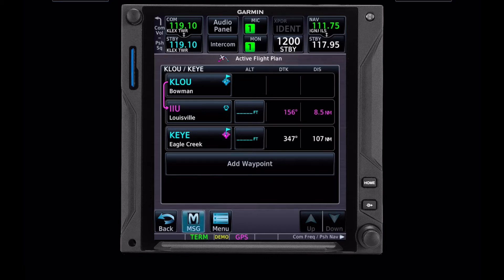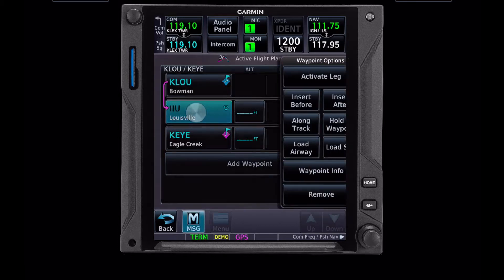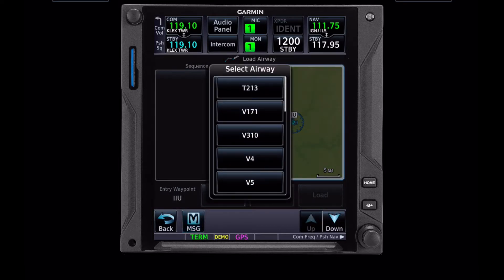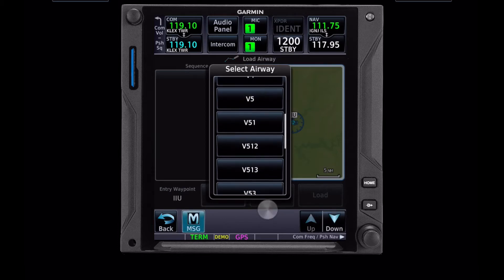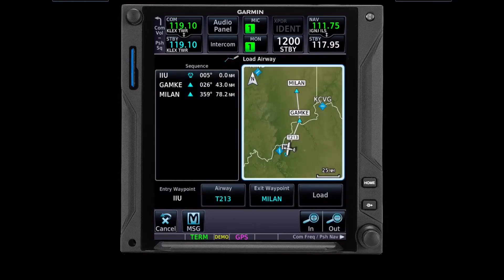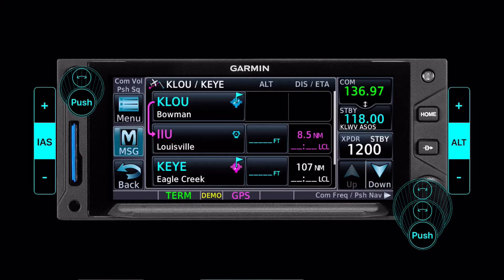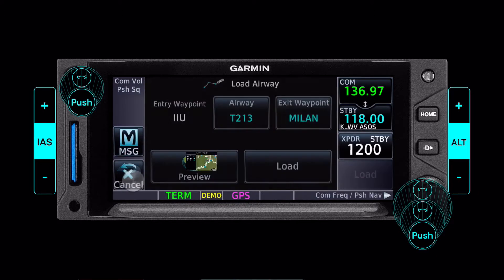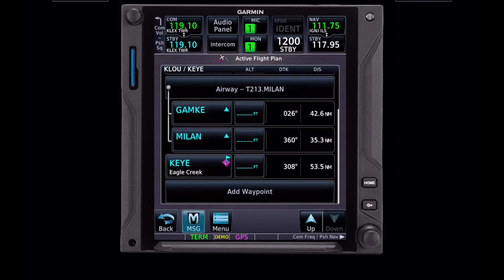So what we're going to do is load an airway. Always load an airway from the entry point, not an exit. We're entering from IIU, so we're going to click that load airway. Here we have a list of every airway that intersects this VOR, and there's a handful of them. We want Tango 213, and we're going to exit at Milan. It's really nice in the 750s — it gives you a map of exactly what that looks like, and I'm happy with that. If you're using a 650, there's a button you can push to get this map, and I do like using that button rather than just trusting it. So we're going to load that, and notice I didn't have to type in Milan, yet it's in here for us.